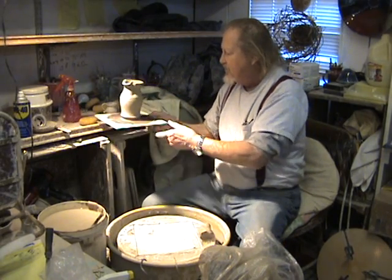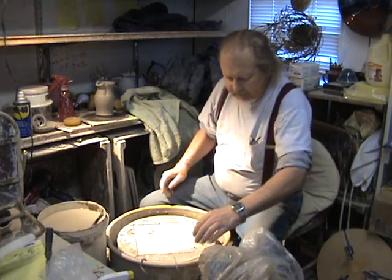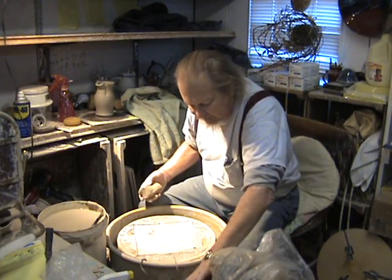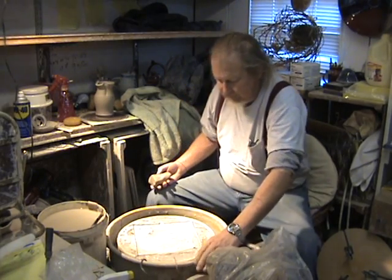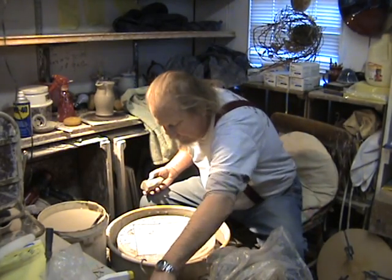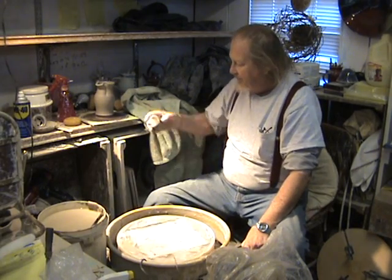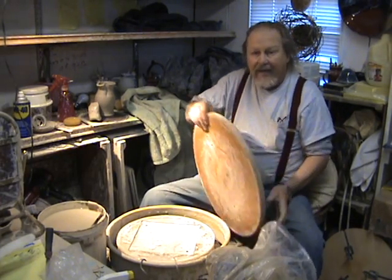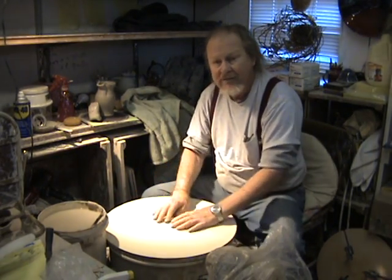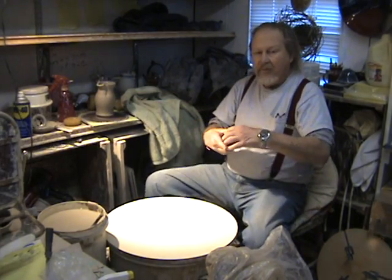So we're going to set this picture over here out of the way. I use my wheel for a lot of things, and I have a large bat by my wheel here — this is the wheel part. What we have here is a very large bat, which has now converted my wheel into a very nice workspace.